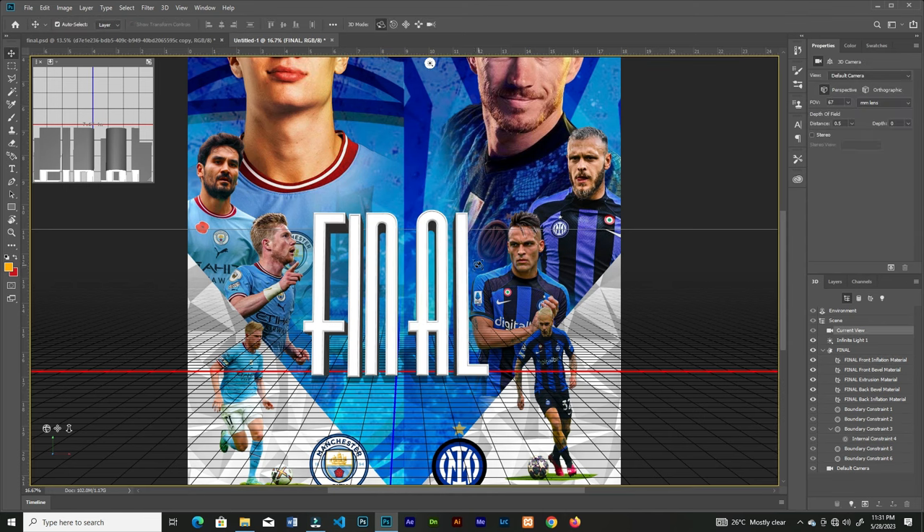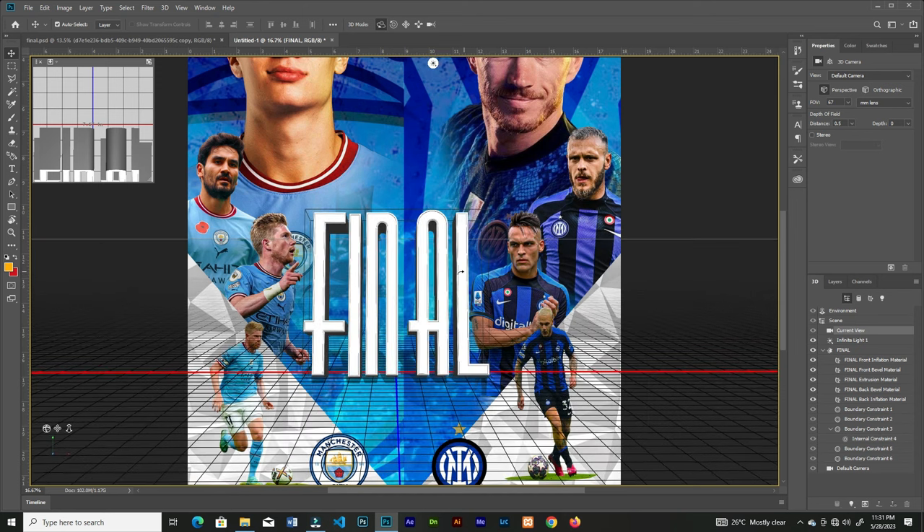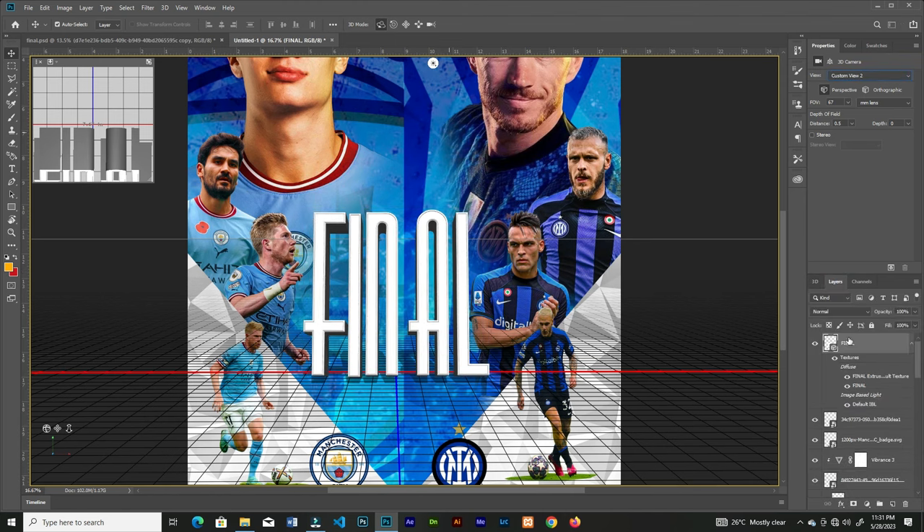You can tweak the angle of the camera. If you choose to render the text it will take a long time depending on your machine. Click Layer, then right-click on the layer, select Rasterize 3D Layer, and you're good to go.